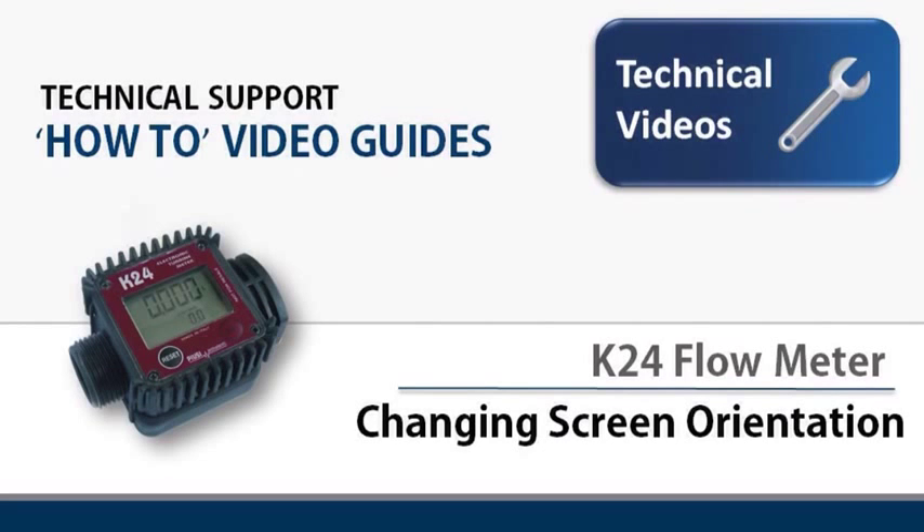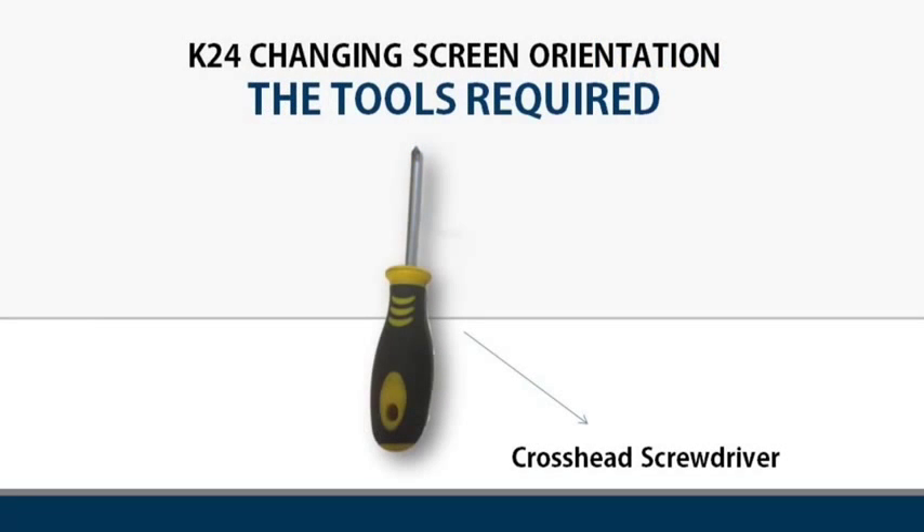Welcome to this technical support how-to video guide. Today we will be showing you how to change the screen orientation on a K24 flow meter. In order to do this job you will require a cross head screwdriver.